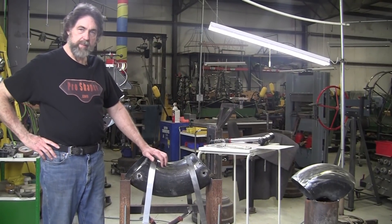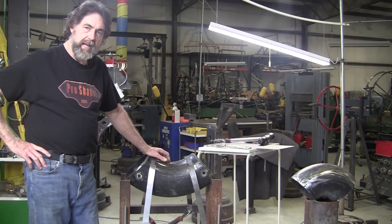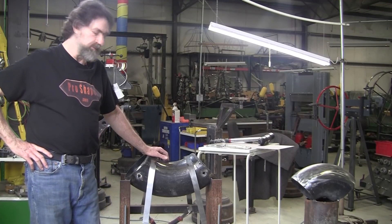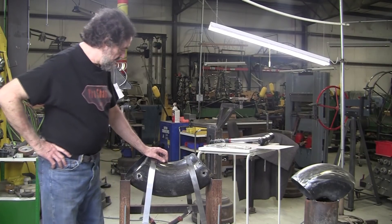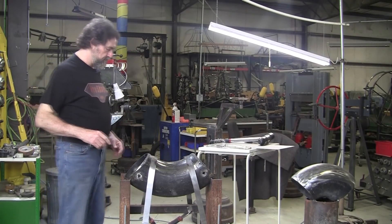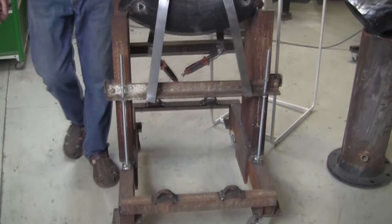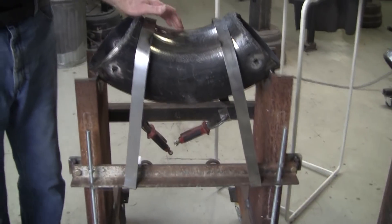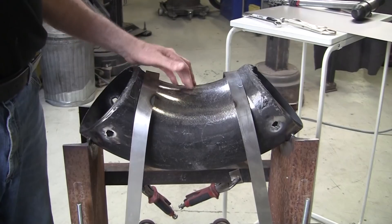Hi, it's Ray from Pro Shaper Workshop, and today I want to show you this new tool. I did a video a little while back — I think it was extreme reverse curve shaping, reverse curve shrinking, and shaping too. We made this up out of a big giant old water pipe — or maybe it's a sewer pipe. I picked it up secondhand; it was brand new but surplus to a job or something.